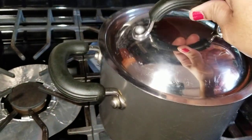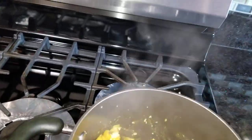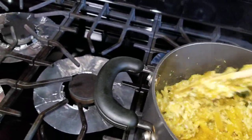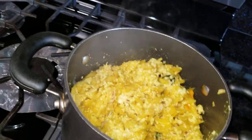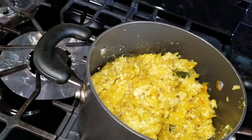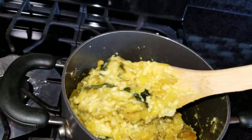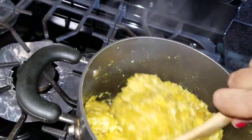I will make the wheat in a pan. We're going to make the wheat in the pan. We'll start cooking at the end. I will make 2-3 spoons. You will make a few more spoons.